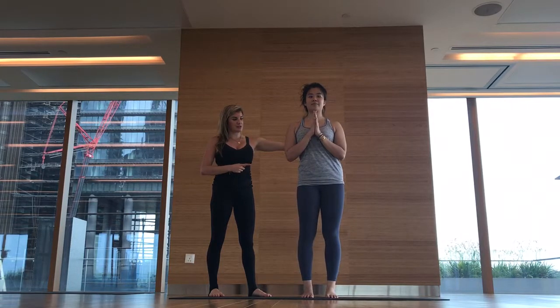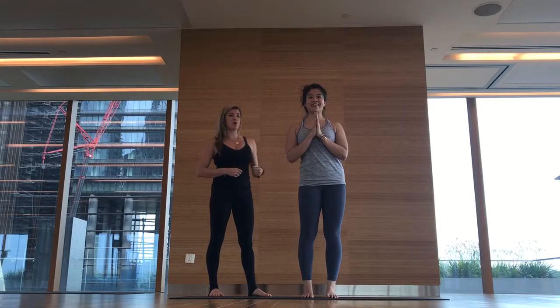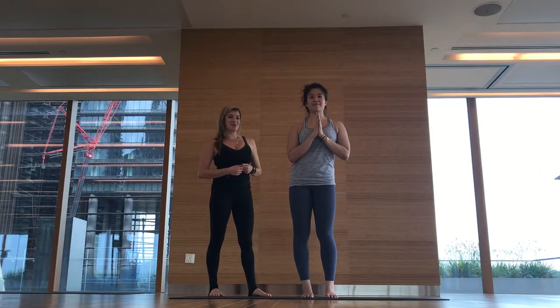And then to the left. And then to the right. And then to the left. In the next video, we'll link this action to the Twisted Crow.